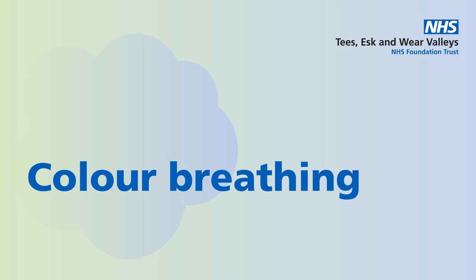Notice the sensations in your tummy as it rises, as the balloon inflates on the in-breath. And falls as the balloon deflates on the out-breath.